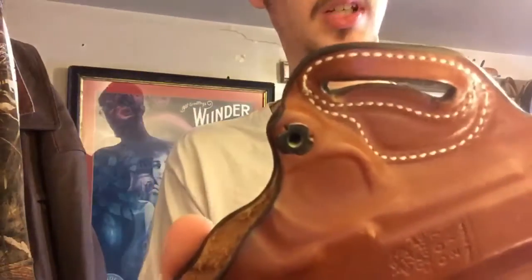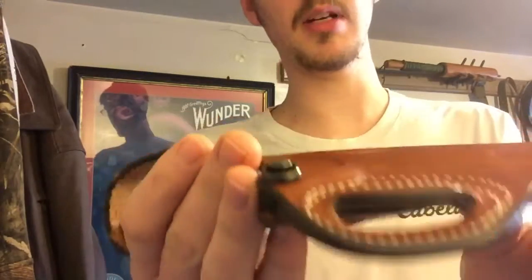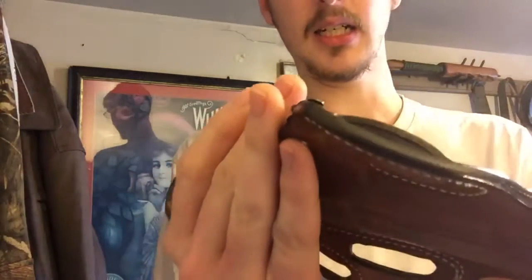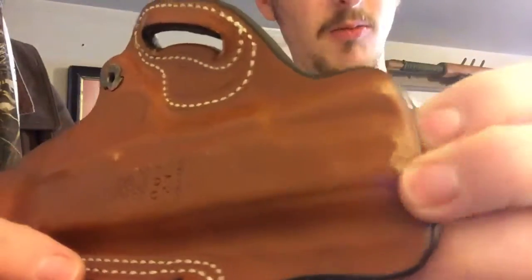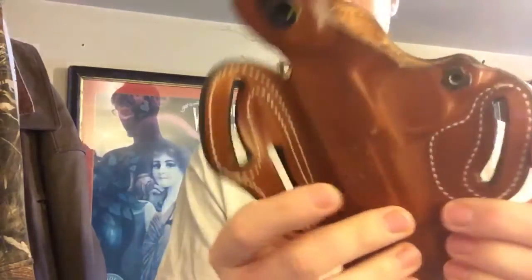As far as quality, just about everywhere it needs to be it's double stitched — it's pretty good. It's held up for quite a long time; I've been wearing it off and on for about six years. You can see on the back the finish has come off and there's a lot of creasing in the thumb brake from use, but it's still good and rigid where it needs to be. The holster has definitely stood the test of time.